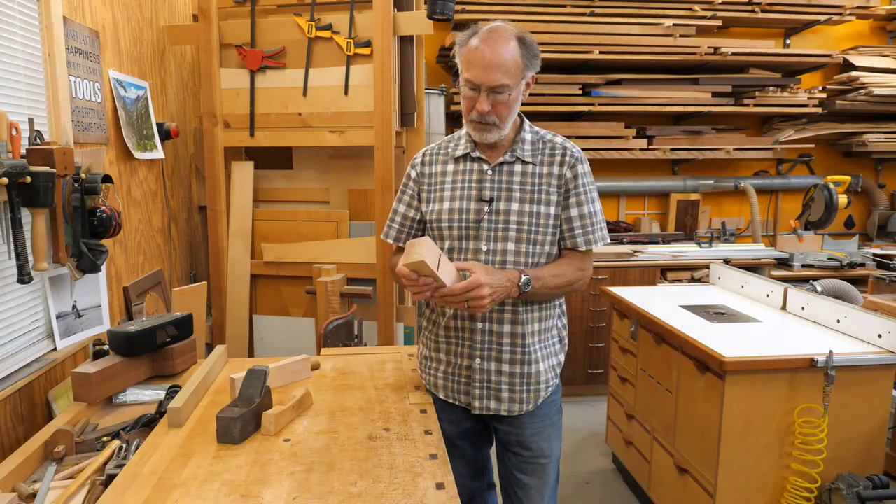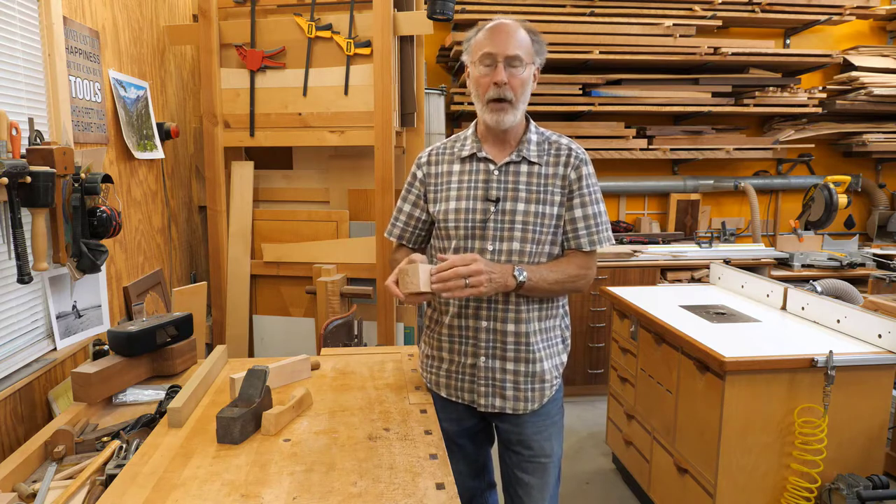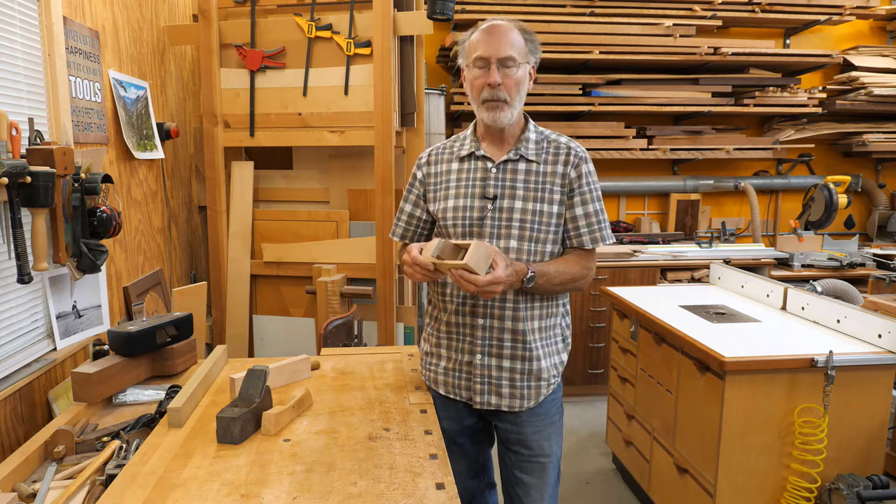You may find on your wooden plane that in the process of making it, maybe you overjointed the bottom or you filed a little bit too much, and the mouth is a little bigger than you would like. So I'm going to show you how you can fix that.